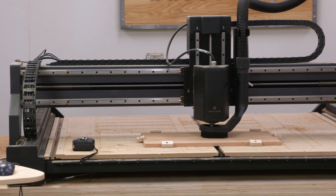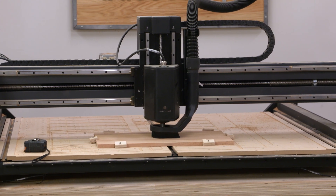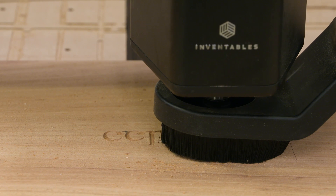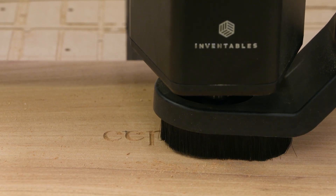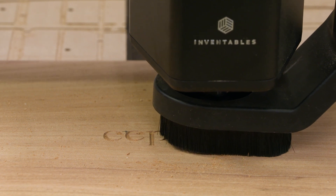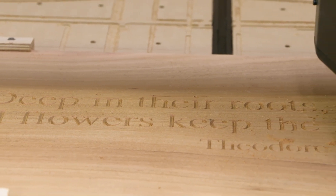I'm all set to start carving on the lower panel — it's going to be V-carved with a garden saying. I've got my Inventables machine all set up with a 60-degree solid carbide V-bit, set at about 17,000 RPM and a feed rate of about 60 inches per minute. It should work very well.